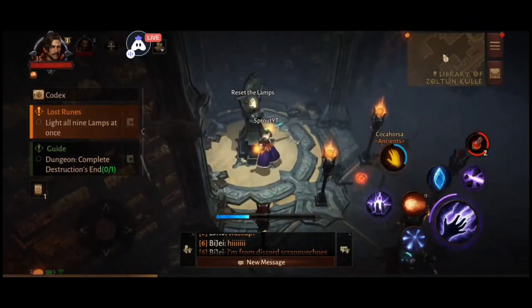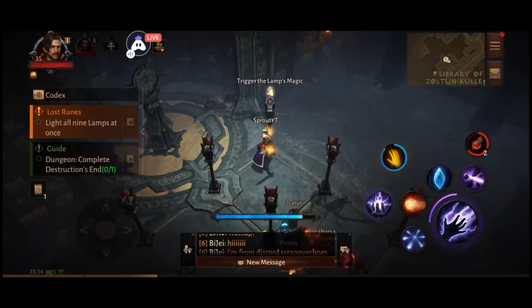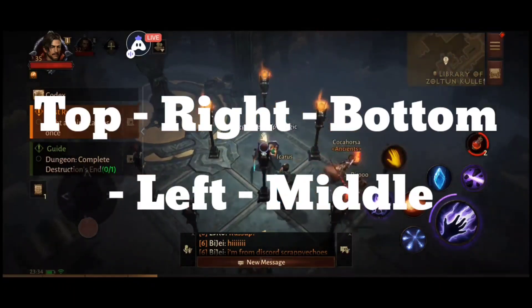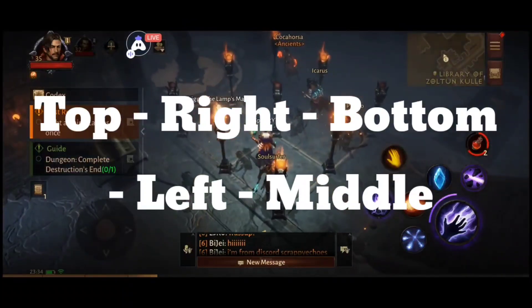All you need to do is hit the outside ones first, then the middle. Quick little key for you: top right, bottom left, middle. Hope that solves it for you — it took me a little while on live, as you can see in the background, to figure it out.